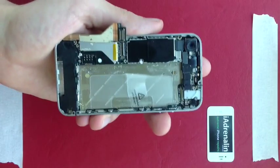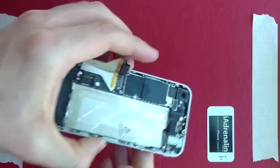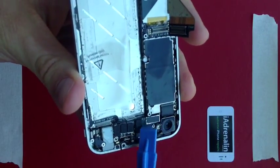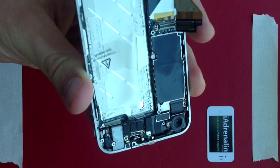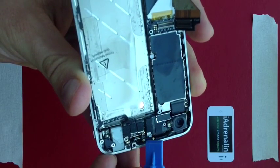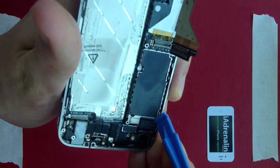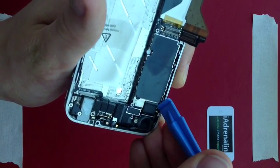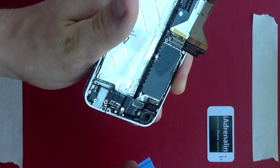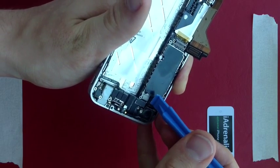The next thing you want to do is use your pry tool to very gently remove one, two, three, four, five, six little tabs — be very careful because these small things can break off very easily. Place your pry tool under the corner of the camera and lift it up gently. The camera won't come out yet but that's okay.